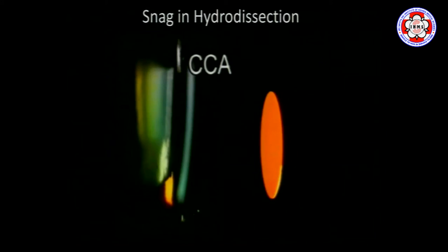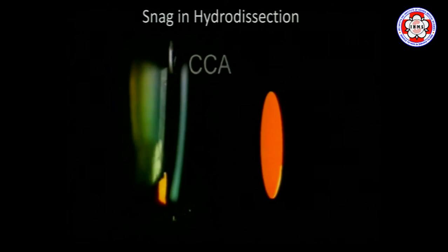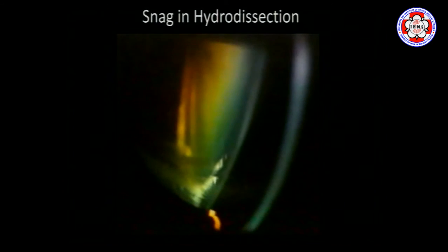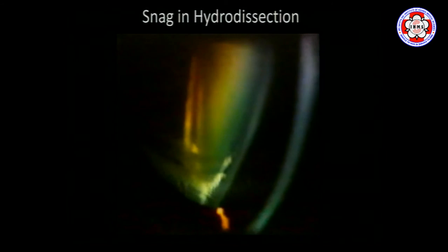A big problem is that this works fine for soft cataracts, but in patients who have advanced cortical cataracts — what we call cortical capsular adhesions — these are mechanical adhesions between the capsule and lens substance. This presents a problem. You can recognize it clinically because you'll see a wide band in the periphery, particularly in diabetic cataracts, where the lens will simply not rotate.